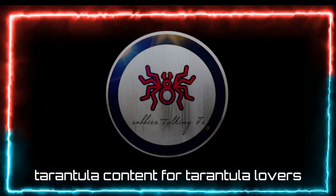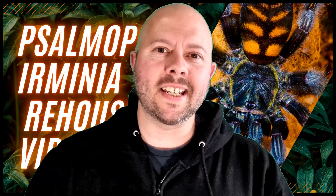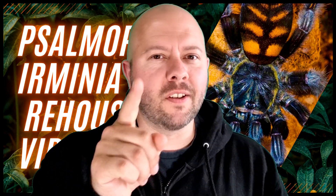Tarantula content for tarantula lovers. Hello everybody, welcome to this latest episode. I am your host Robbie and this is Robbie's Talking Tees — tarantula content for tarantula lovers.